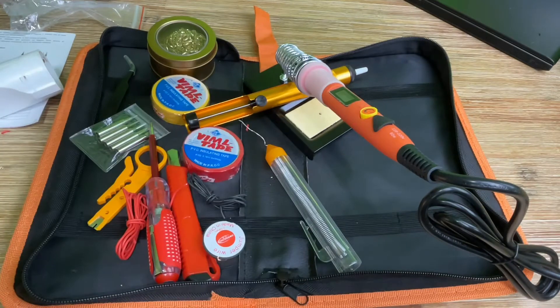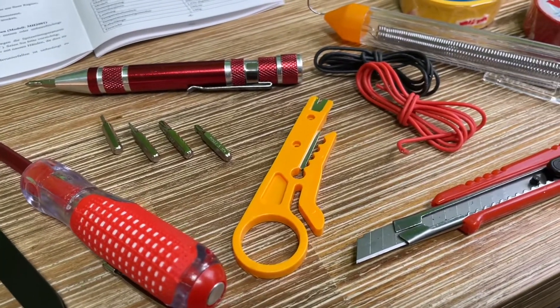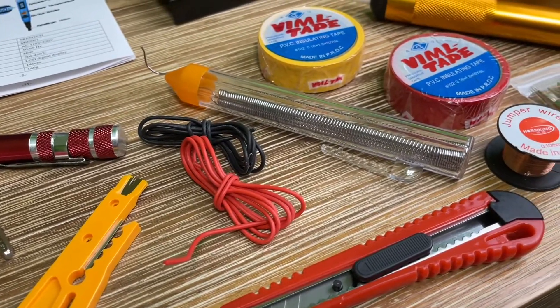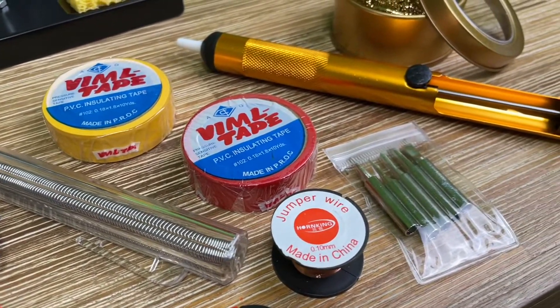This is how you can see how to use it, and it's really good for beginners — it's a first step to a mechanical lifetime. This is the SREMTC soldering iron set.